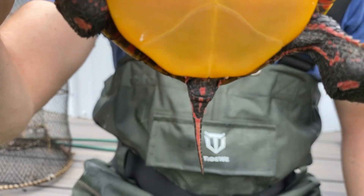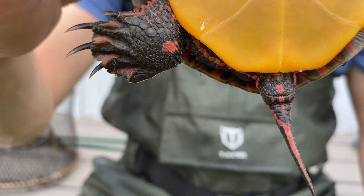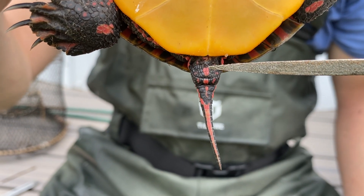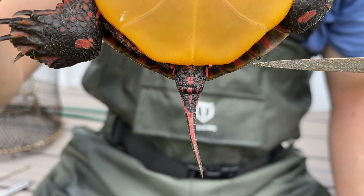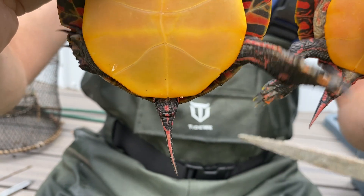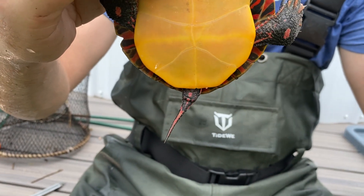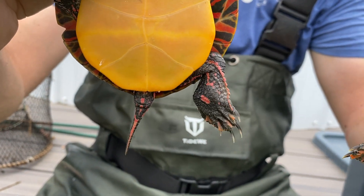Whereas the female right here — if we can tilt her this way to see a little bit better — the female's cloaca is right around at the edge of the carapace. You can see the back edge of the carapace shell right there, and her cloaca is right at that edge. This is actually pretty far out for a female; sometimes you'll see that cloaca much closer to the plastron.